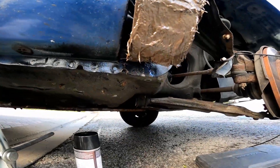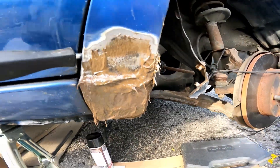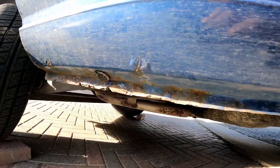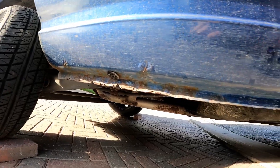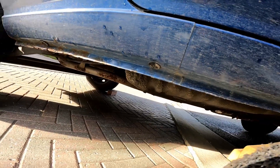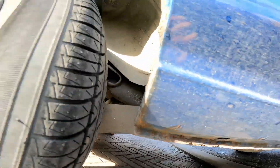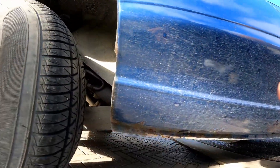Not too shabby. While I'm waiting for that to cure, I'm going to start working around this a little bit here. I don't really think I need Bondo, but I might throw some on. I'm just going to get all that rust off so we can protect that — just a little bit of rust here and there, nothing crazy.